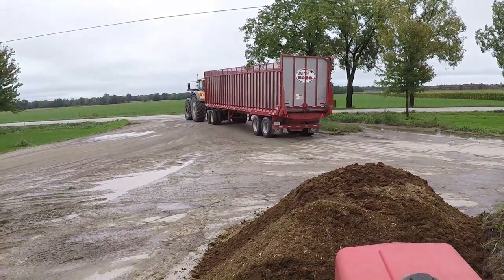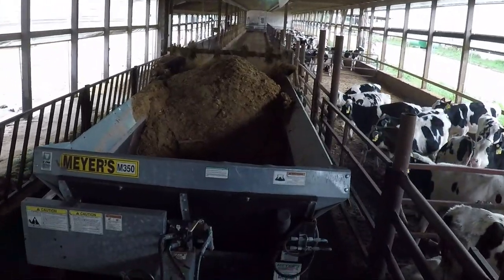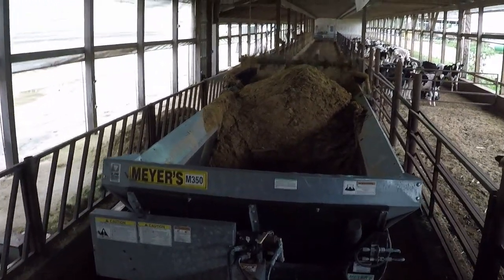That's a big box if you couldn't tell. I'm not really too involved in the chopping — I'm around when we cover the pile, running a skid steer, helping unroll the plastic and all that, but the chopping, not too involved. I'm pretty busy here most of the time. It's a little bit of a tight squeeze but I got the skills. You want to keep it at a low RPM so we don't fling sawdust up into the manger.